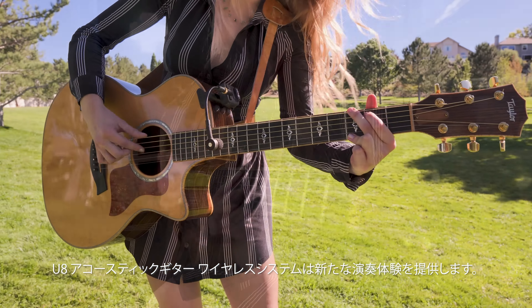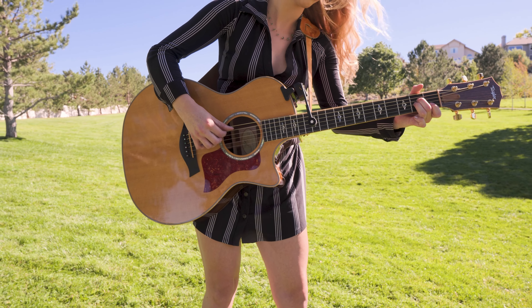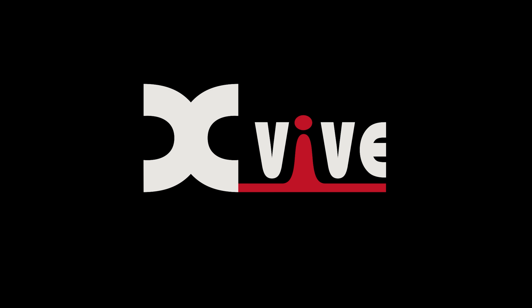Transform your acoustic guitar experience with the U8 Acoustic Guitar Wireless System. To learn more about this product and others that XVIVE offers, visit XVIVE.com today.